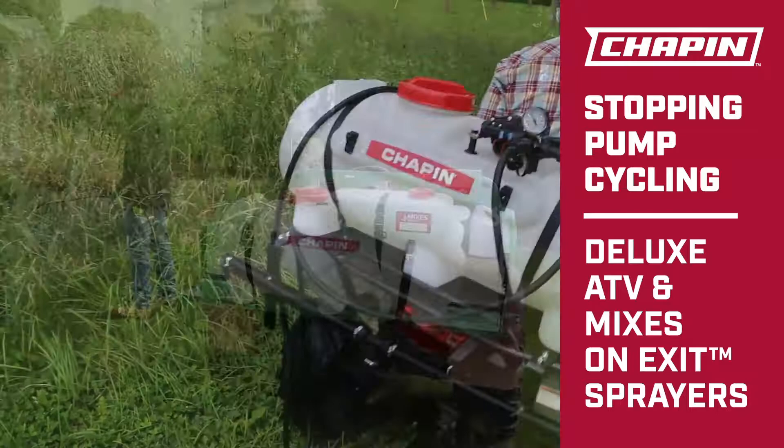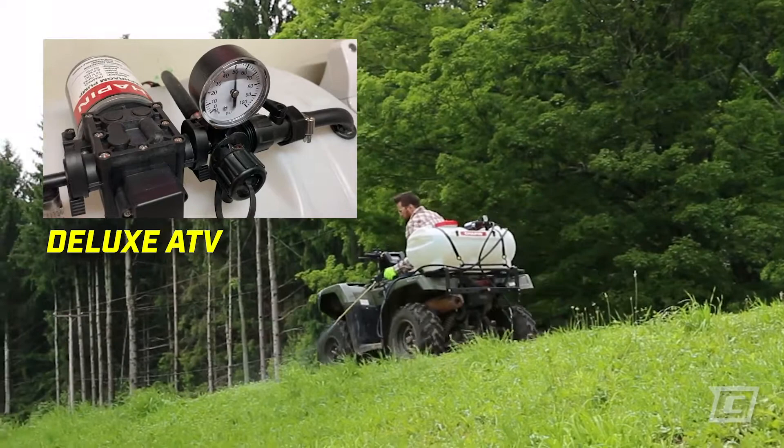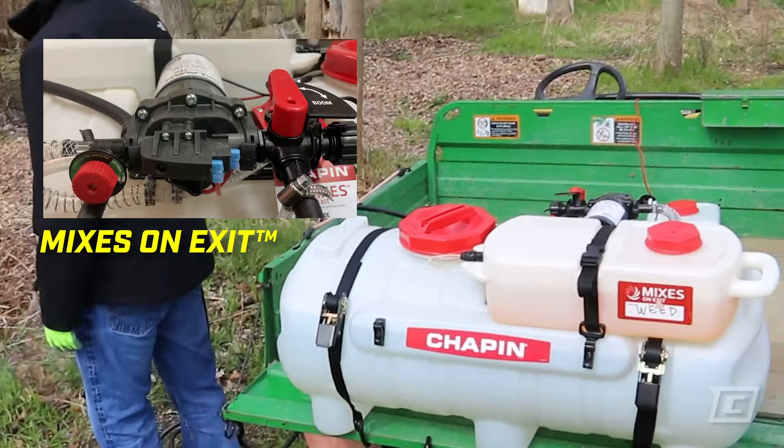Chapin ATV Sprayers are the perfect solution for spraying large areas. Sometimes, when using a Chapin Deluxe ATV Sprayer or Mixes-on-Exit sprayer, you may find that the pump will begin to cycle, causing ineffective spray and greater wear on pump components.